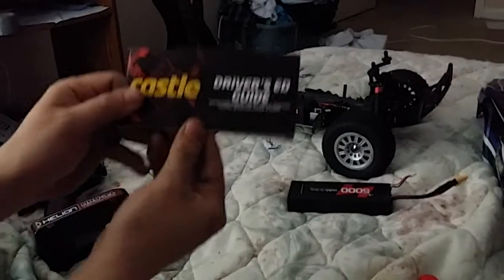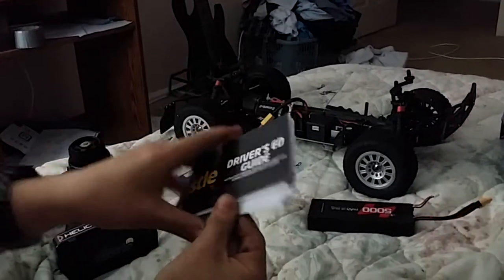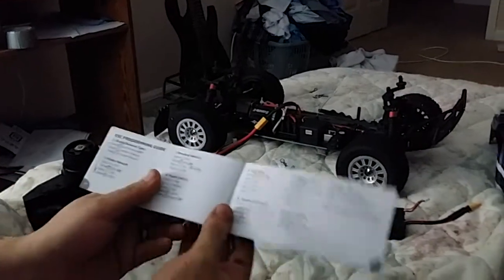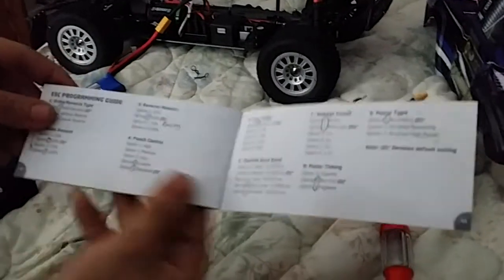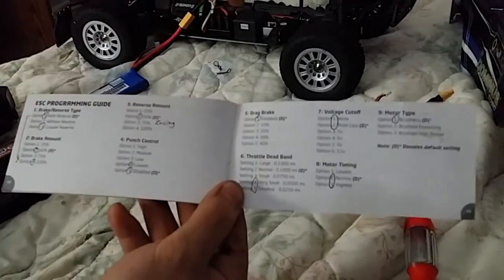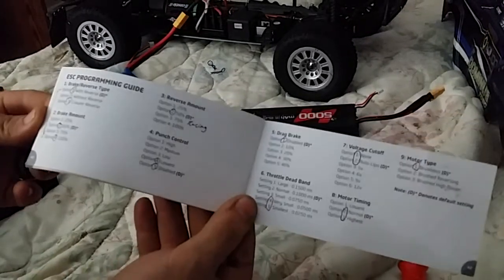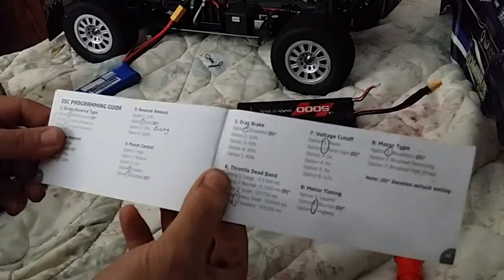To program it you're going to need your driver's guide. You're going to need to go to that because that's where all the programming info is. I'll show you how to actually program it — you can read it, but it's a little complicated.